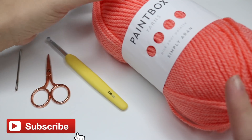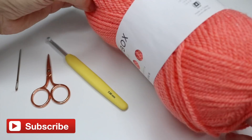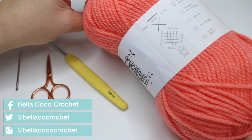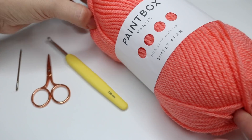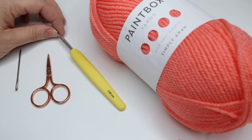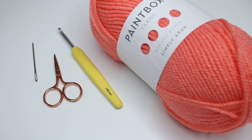For this tutorial you will need your selected yarn. I'm using Paintbox Simply Aran and for this I'm going to use a 5mm crochet hook, which is what it suggests on the yarn band. So whatever yarn you're using, check to see which corresponding crochet hook it recommends. You will need a pair of scissors and a darning needle to sew in your ends.